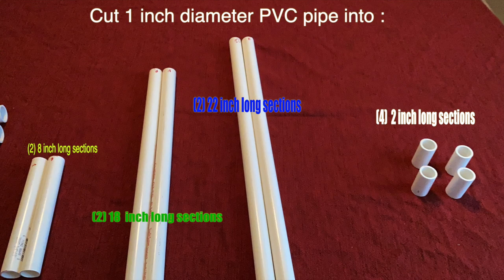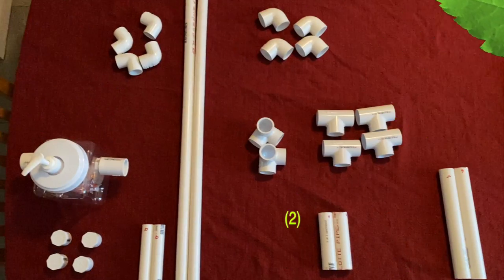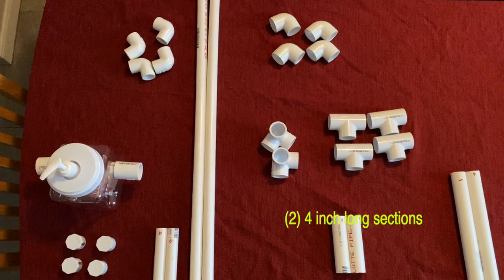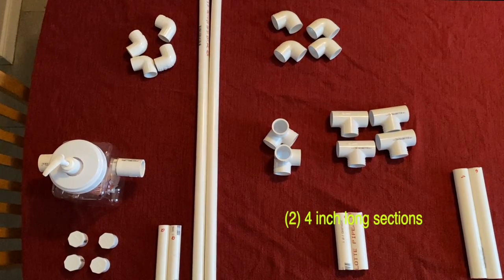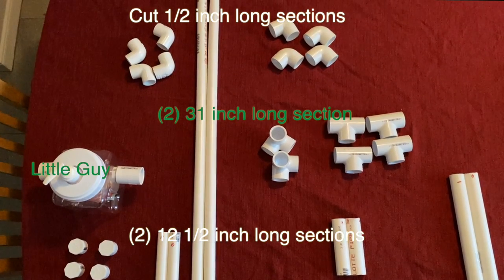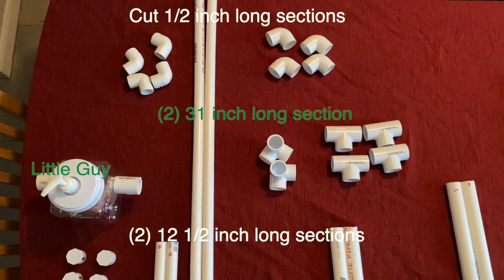The first thing you'll want to do is cut all the PVC pipe into the different lengths you need. Here are all the lengths you need for the exact PVC pipe — you'll use most of it with little left over. Try to look at the different lengths and cut them in the pieces that make the most sense. Here you also have all the joints you need, and this little piece — we'll talk about that with the sanitizer later.